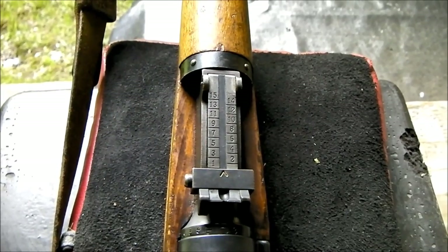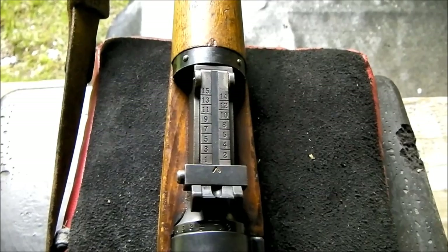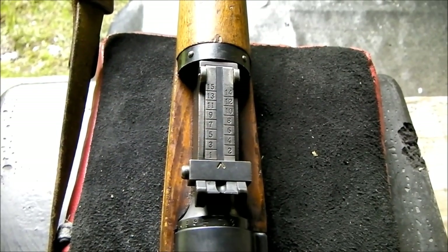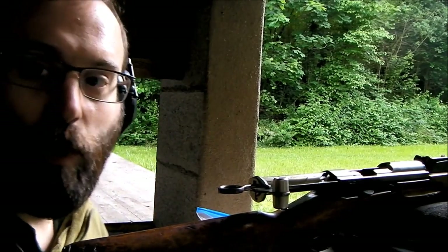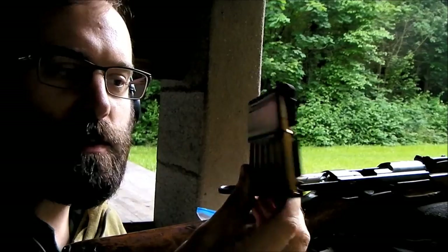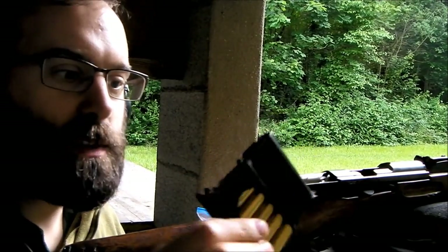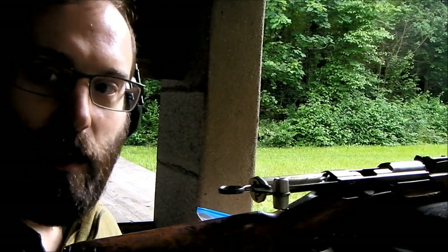Sight set from 100 to a rather over-ambitious 1500 meters, adjusted by moving the slider. What's interesting is how it's set for each range. I'm going to first demonstrate this by firing three rounds at 100, 200, 300, and 400 meter sight settings. So let's see what happens. I've got a target set up at 50 meters down there. I've got 12 rounds, and I'm trying out some of these Northridge plastic reproduction charger clips, courtesy of Aussie Dave. Let's see how this goes.